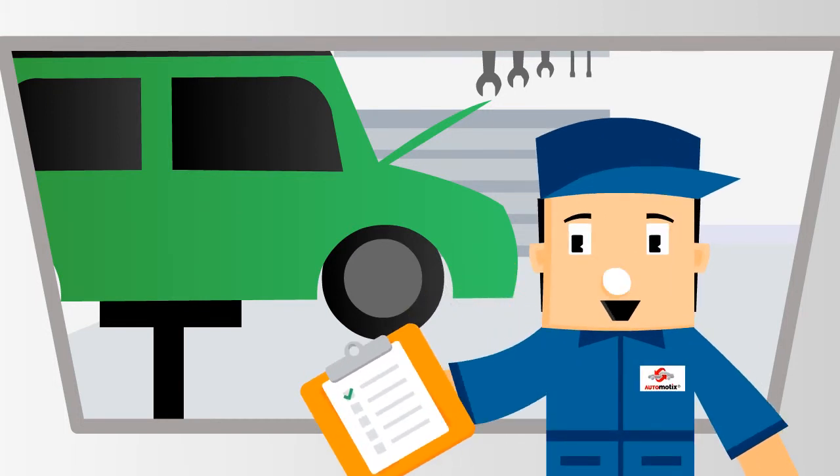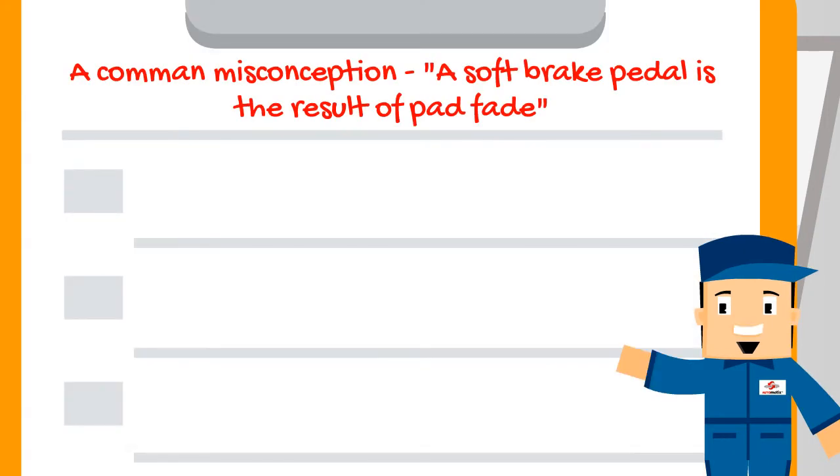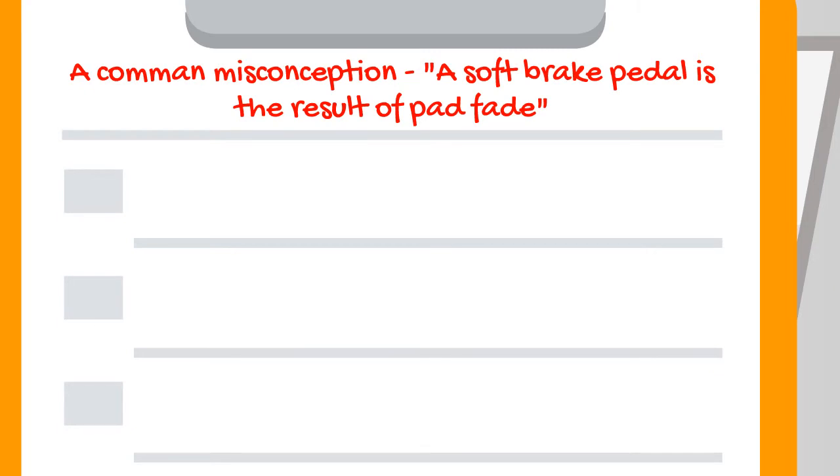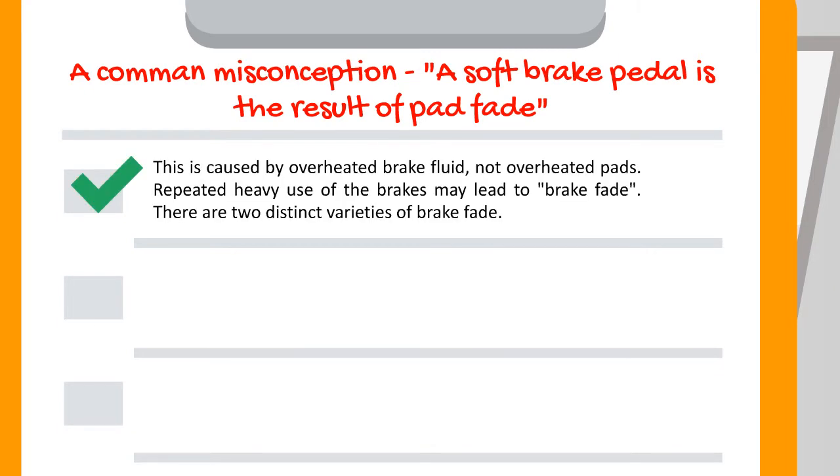In this series I am going to be your vehicle repair myth buster. A common misconception: a soft brake pedal is the result of pad fade. This is not true. This is caused by overheated brake fluid, not overheated pads.